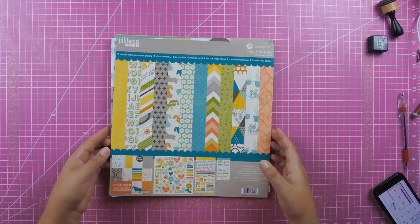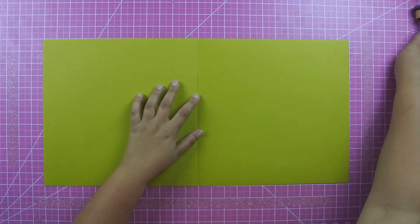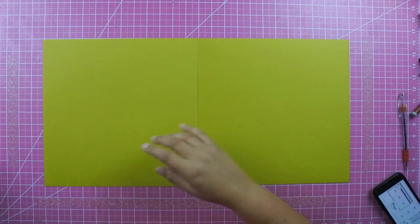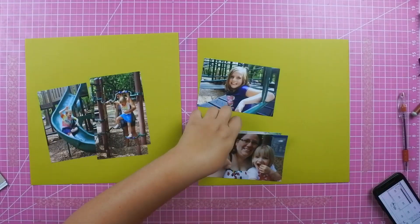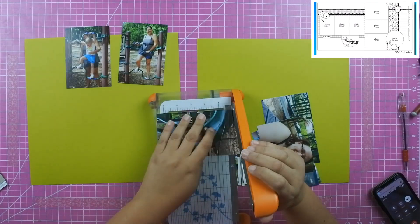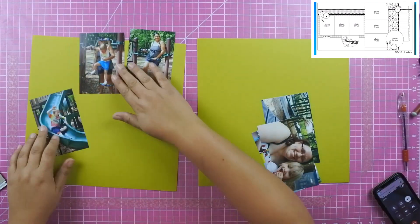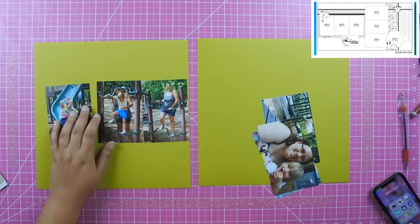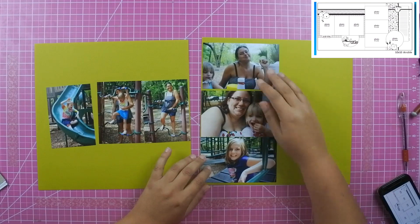I picked up this Jillibean Soup paper pad — it's from 2006 from Peachy Cheap, and I will see if I can find it on scrapbook.com and list it below for you guys. It's a little bit different than what I'm used to, but I love the springy colors in this paper pad. I'm using some photos of my friend when she went to Rock Springs, and I was actually there with her.